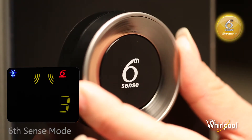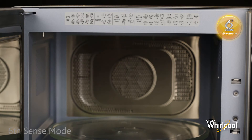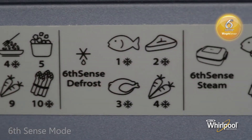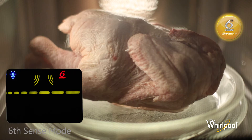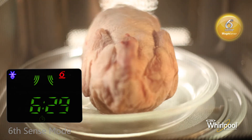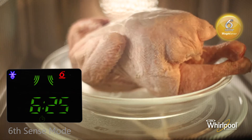This is a Sixth Sense function, which means once you enter the food class, the microwave will weigh the food and adjust all settings automatically. You can also look at the food class sticker on the microwave for a quick reminder. You will then see blinking bars on the screen, indicating the microwave is automatically weighing the food. Once this process is done, the function will begin automatically.